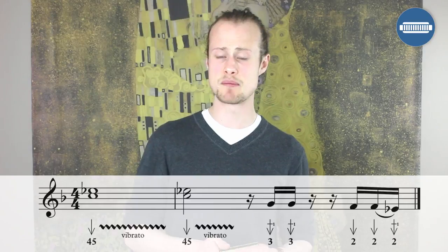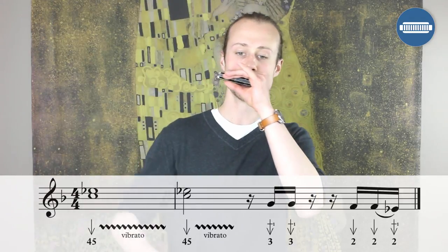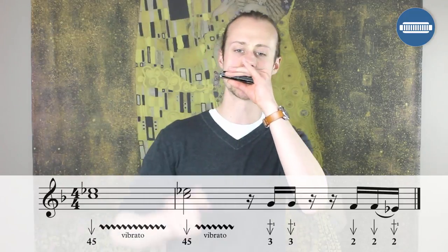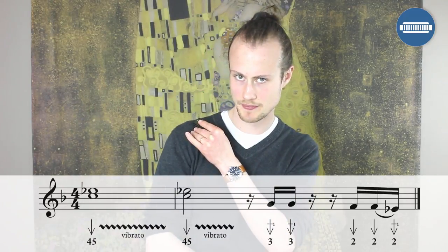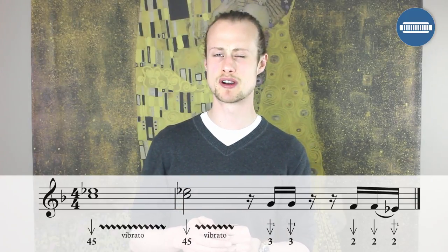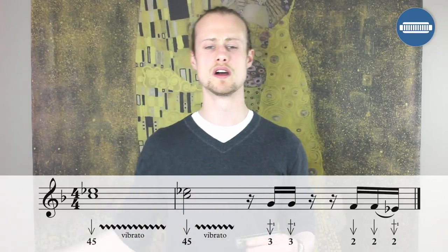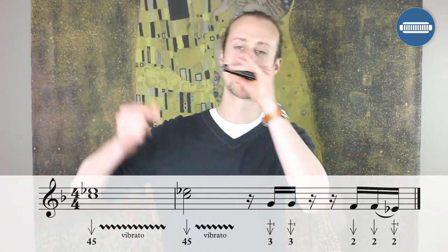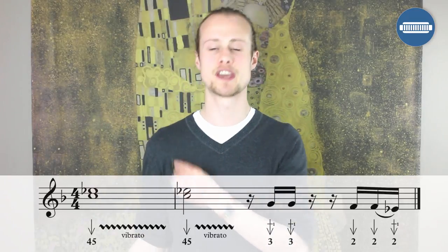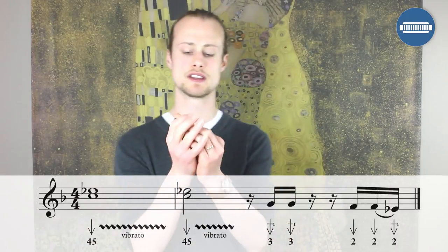Let's just practice that bit starting off to beat three. Now let's add it to the vibrato — we'll do the half bar of vibrato, four draw, five draw vibrato that happens before that, starting on beat one. Now let's play that whole lick together.